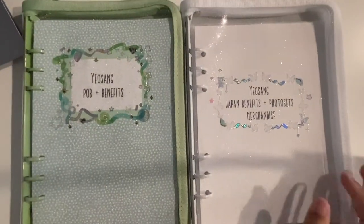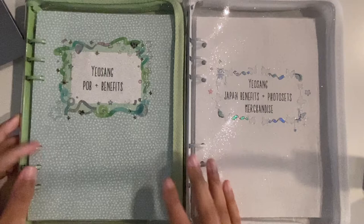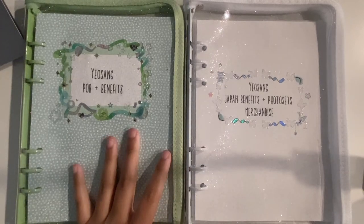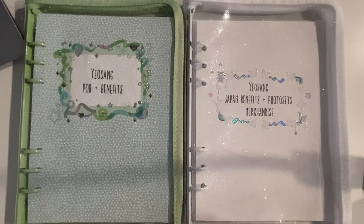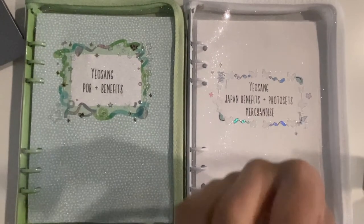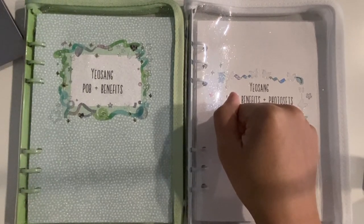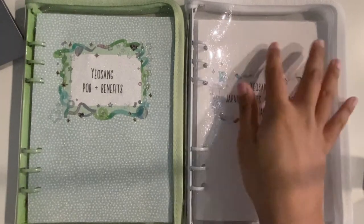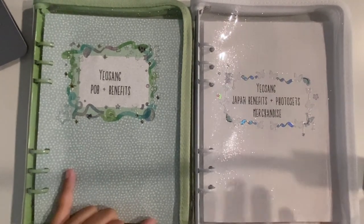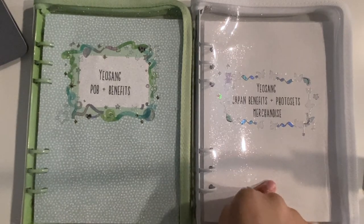These are my new binders — my new Yosong setup. The cover pages tell you what's in them. Any album photocards will still go in my black binder with Hongjoong and Seonghwa, but I've taken all the benefits out of that binder and put them in here, except for maybe Fever Part One Hot Tracks because that makes up a full page. This is the Japan, photo set, and merch binder.